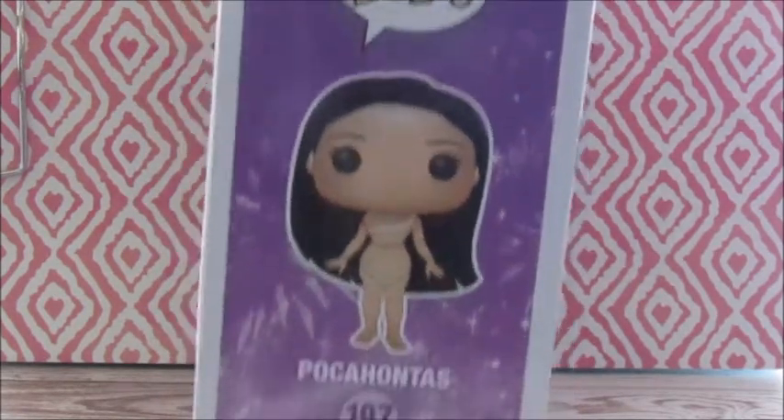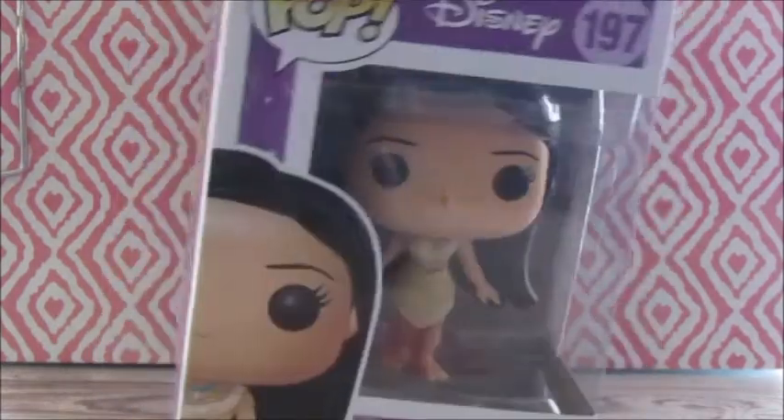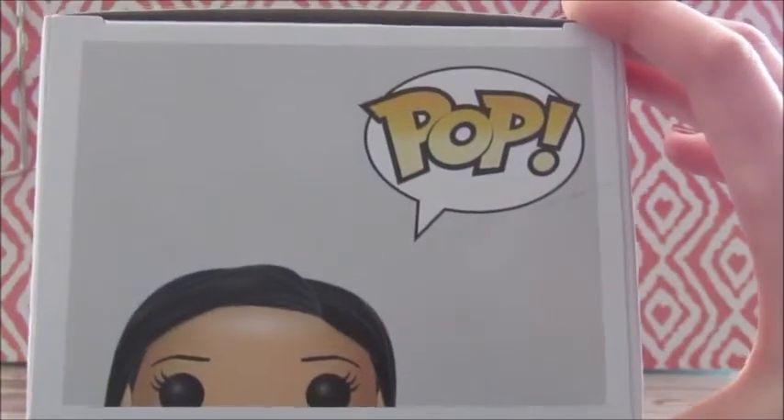On the side it says Pop, and there's a full vector image of Pocahontas, which is number 197. And then on the top, it has Pocahontas peeking up, and it says Pop.